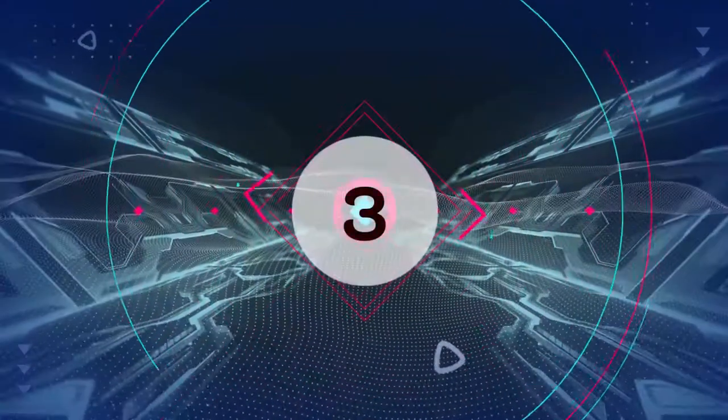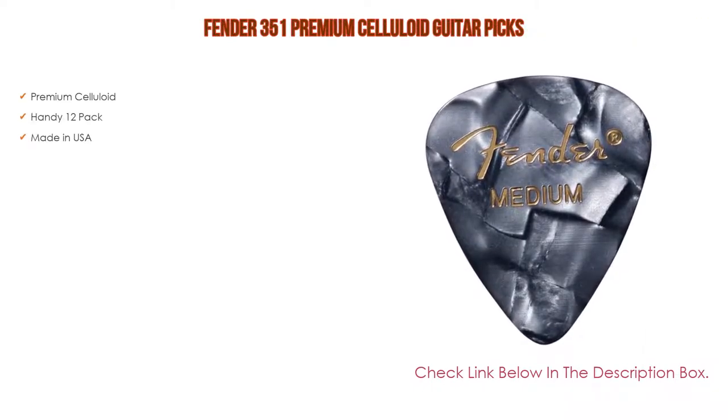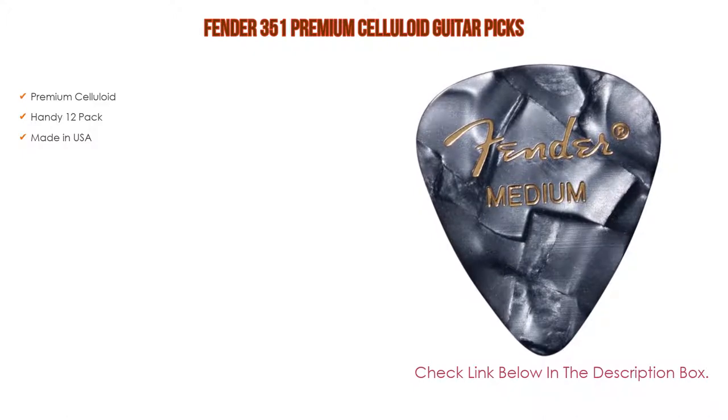Number 3: The Fender 351 Premium Celluloid Guitar Picks is on our list for some exclusive reasons — it features premium celluloid, a handy 12-pack, and is made in the USA.